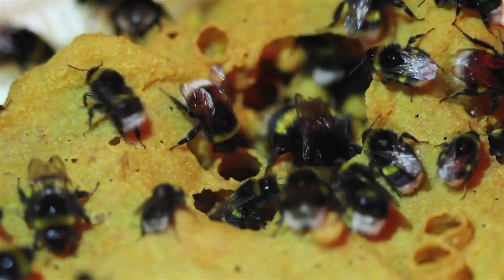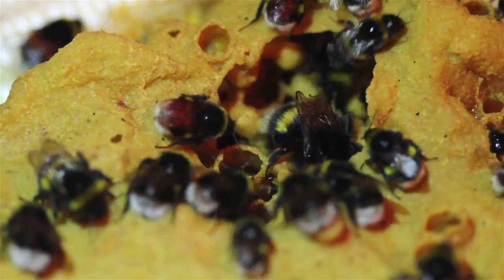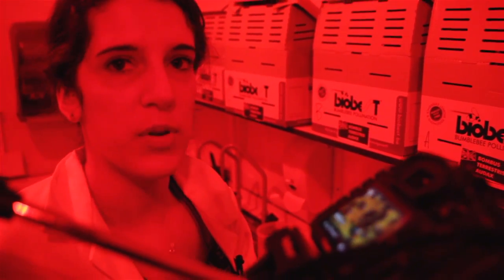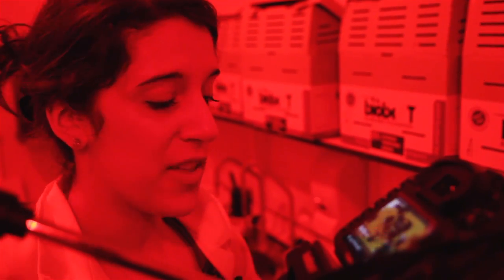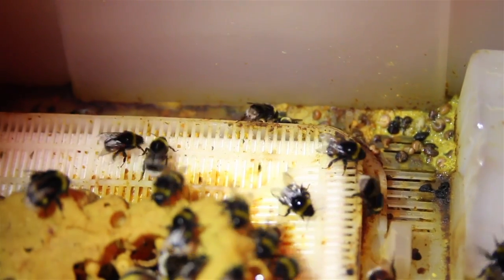That whole big waxy housing was actually made by the bees using pollen and their saliva. Underneath that big waxy covering there are all the egg pods and the nectar wells. Not all the hives have done this — maybe they were getting more light in. Because bumblebee hives are traditionally underground, the light is a disturbance, so they may have made it to shelter all the developing workers. I thought it was pretty amazing when I first saw it — it's like they've built a whole building for themselves.